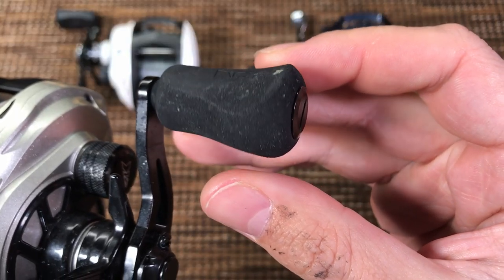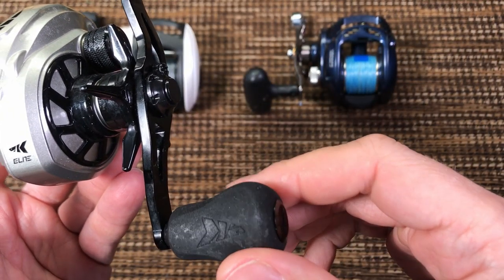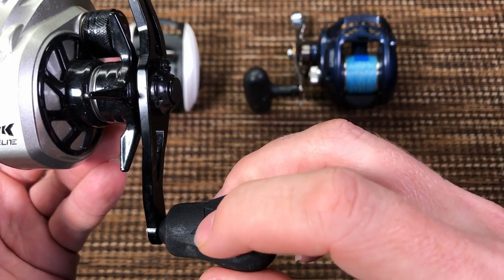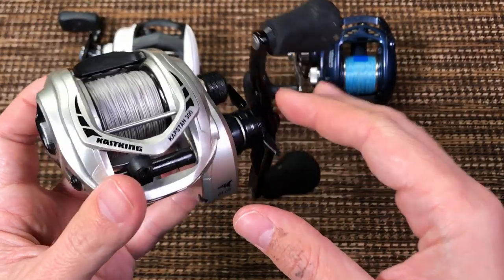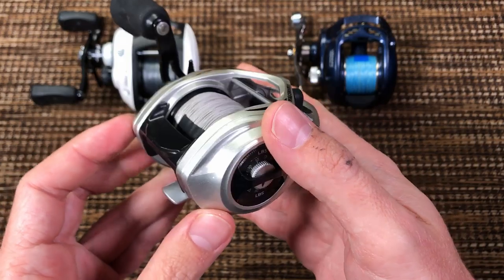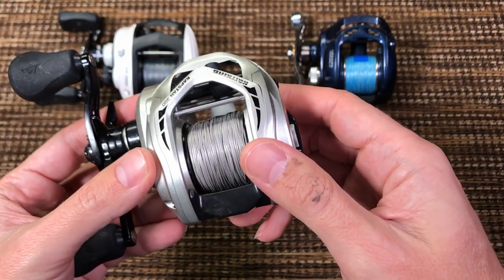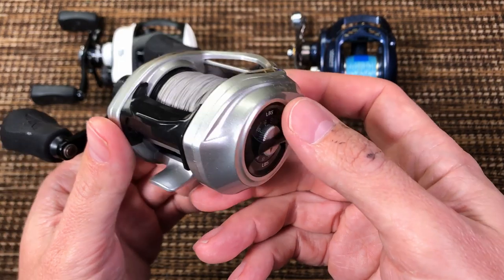I did try to clean the knobs for the review, but there's no cleaning EVA foam because it has pores, and once fish slime gets inside those pores, that's it. But otherwise, besides the color — which looks like a lot of Shimano reels — the reel looks pretty good.